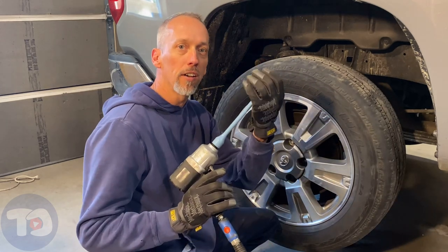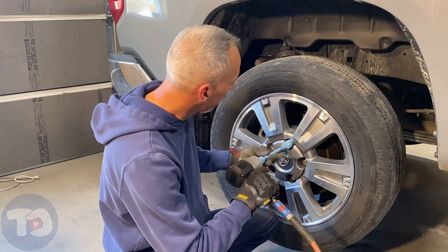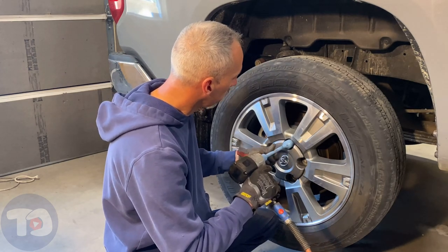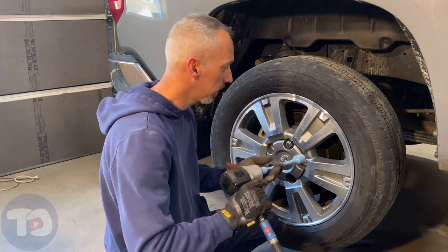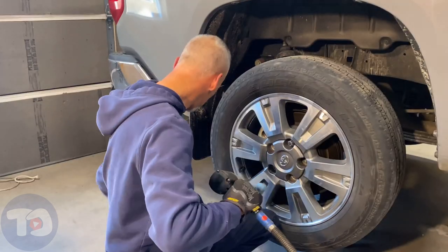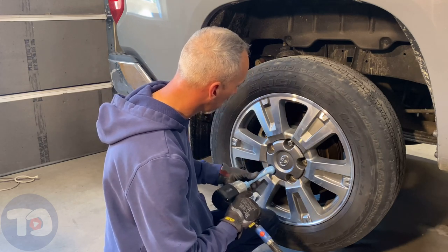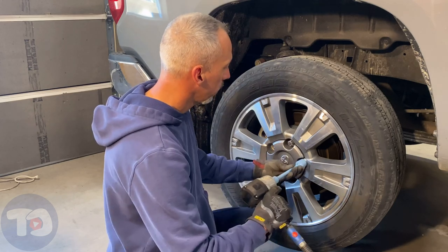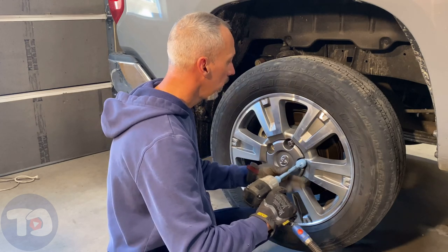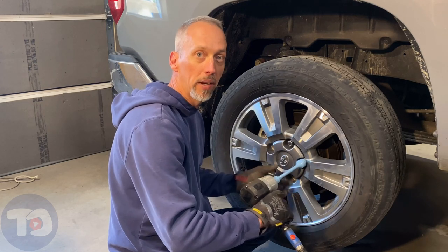I can get those threads started with the socket and I can just do that by hand. It's started now so I can run them in with the impact. You can hear it as soon as they're bottomed out — the impact will start hitting. That's when I stop.